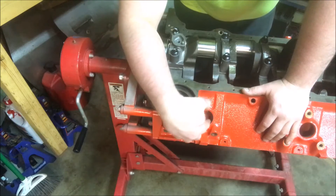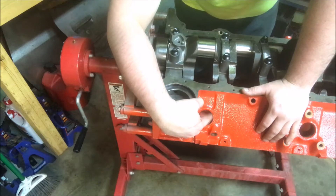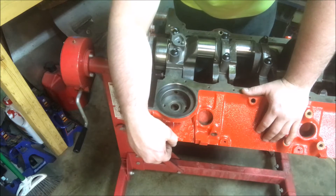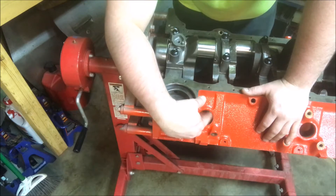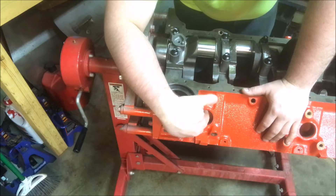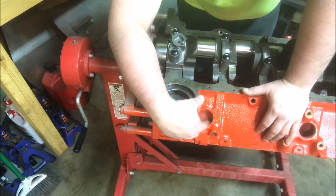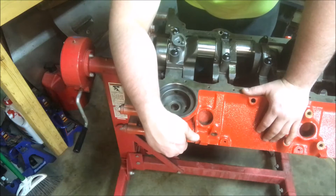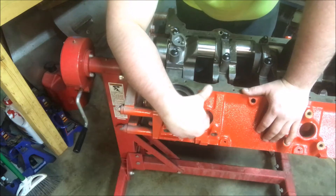One major thing is you want to make sure that your core plug hole here is clean. This inner surface where that plug is going to sit is debris free. You don't want to have a bunch of rust — hopefully it's good, smooth, clean metal. Make sure you take a wire wheel on the inside of that, just brush it up a little bit. You're not trying to take material off, you just want to clean it up.